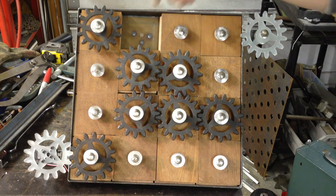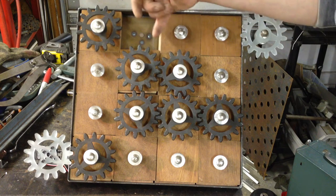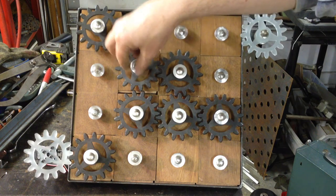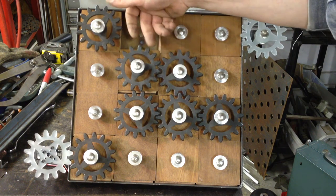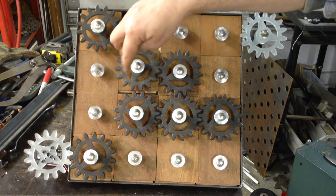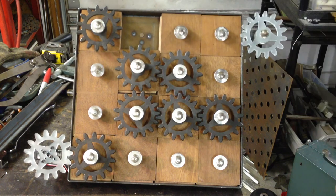The second option I had come up with was a couple of springs underneath the gear and one on top of the gear. What this would allow me to do is pull the gear up with some assist of the spring from underneath, and then the top spring would push the gear back down. Again, I felt it was a little over-designed, a little more complicated than I wanted.